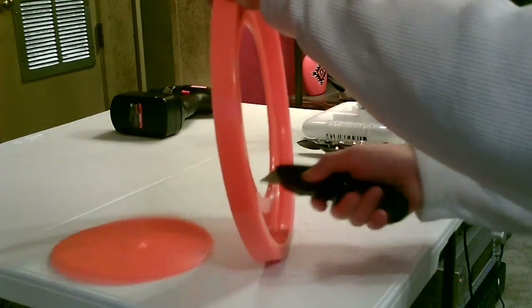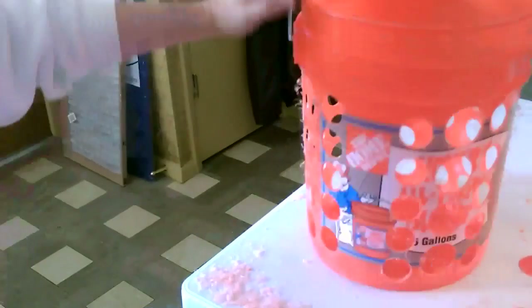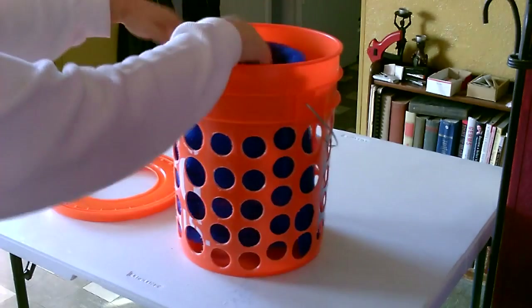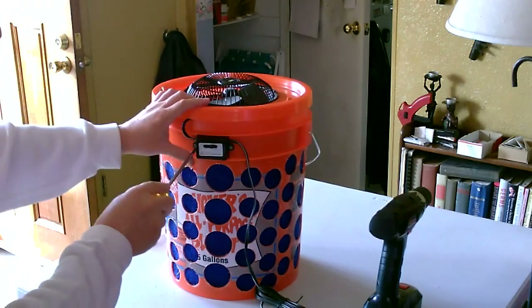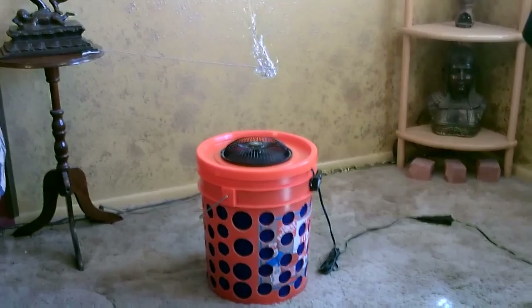First thing you do: cut a hole in the lid. Cut smaller holes in the side of the bucket and roll up the filter. It's a select-a-size filter — drop it in. Then just add the switch and drop the fan on. That's it.